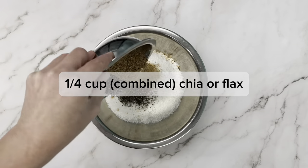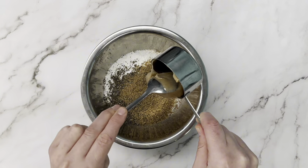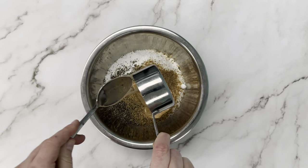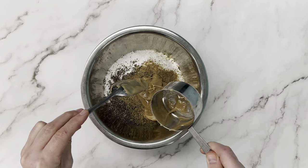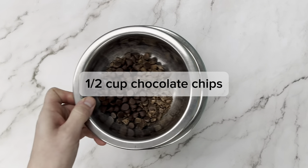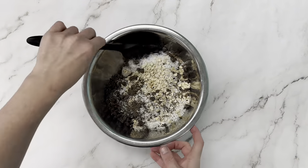Then we're going to add chia or flax — we're doing a mix of both. Then we're going to add some honey or maple syrup; we're using honey here. Keep your sweetener of choice on hand because we may need to add a little more during mixing to make sure it all sticks together well. And some chocolate chips. Give this a mix till it comes together.